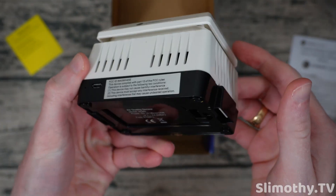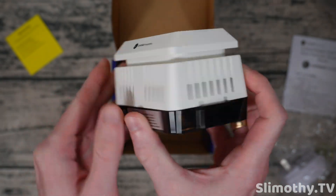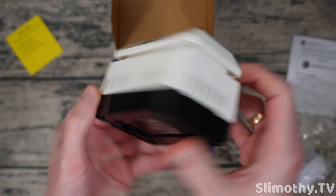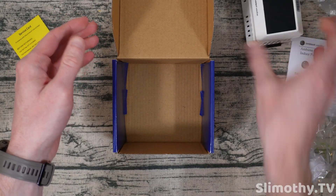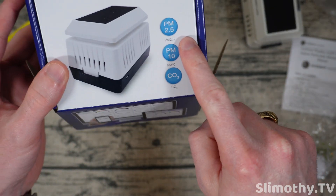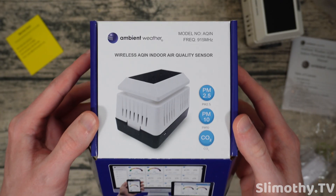It's pretty simple, not a whole lot to it. This is not the solar model — the outdoor ones actually do have solar on top of them. But this one just takes in the air quality and spits out a few metrics for you. Looking at the box, we get PM 2.5, PM 10, and CO2 levels with this sensor.